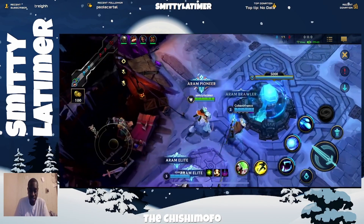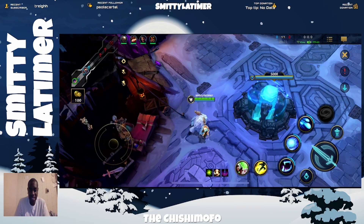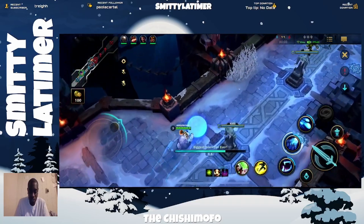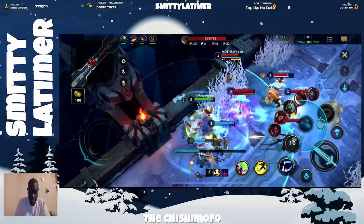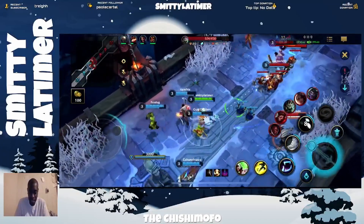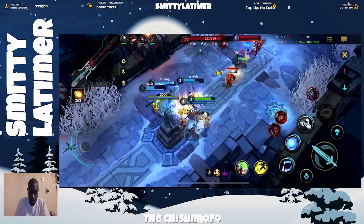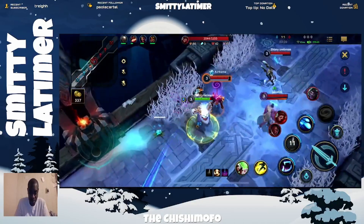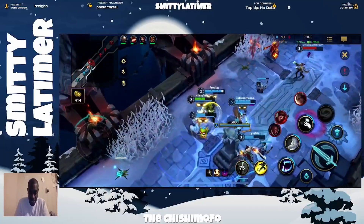Here we go. The object of the game is to win — that's the object. We gotta get used to the controls being on the other side. This is what I know about playing the game. The Dr. Moon though — kind of immune to my snowball. All right, doing good.